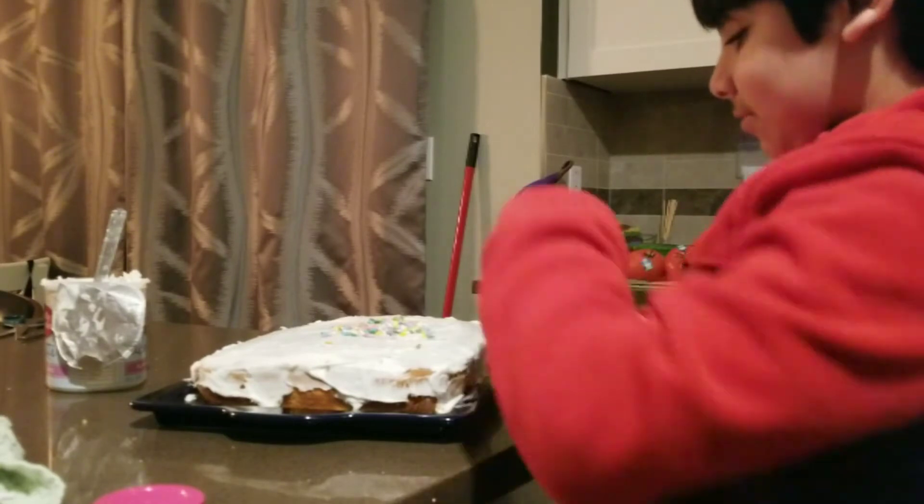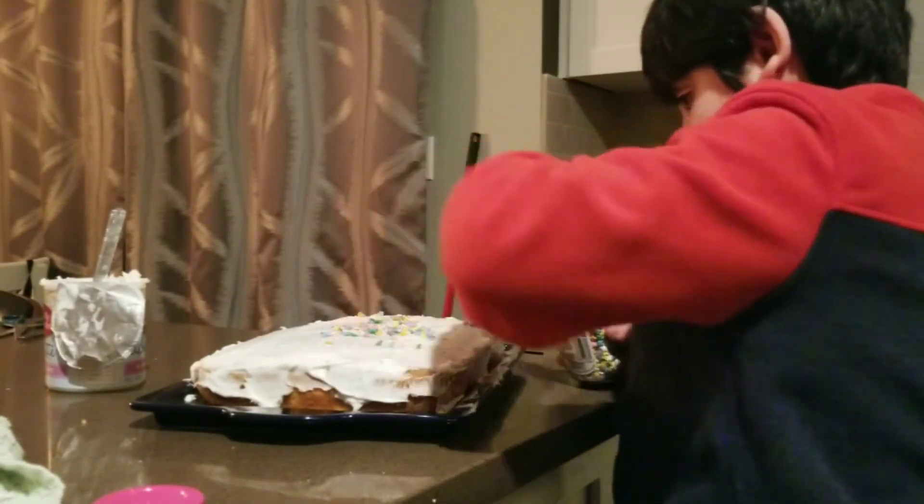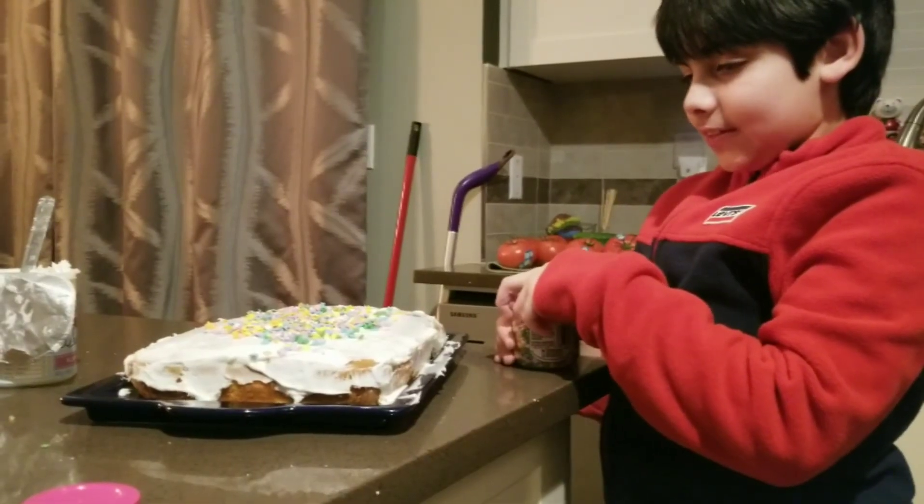Time to put some sprinkles on. Finally done.